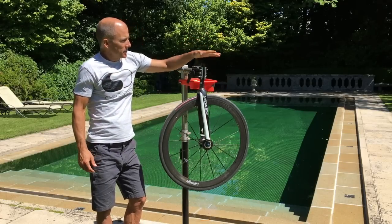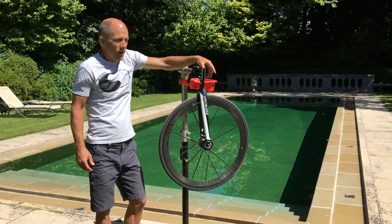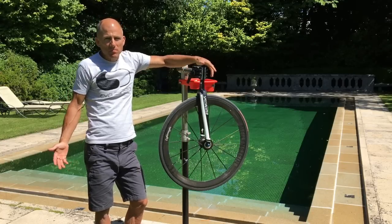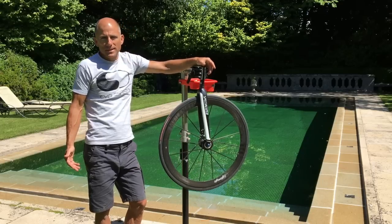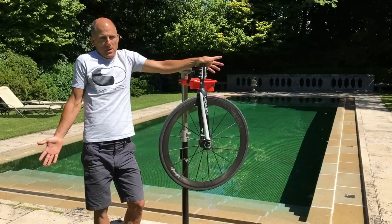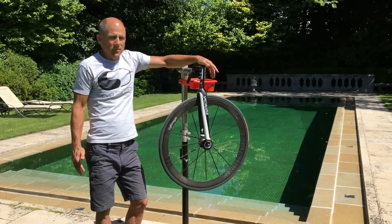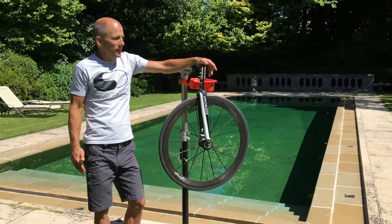Just be aware that if you're buying a wheel like a Zipp 303 — has any testing or optimization been done for its rotational drag? I would think so, but I haven't seen any data on it. I think DT Swiss is definitely going the right way in publicizing and optimizing their rotational drag, and I think it's really important.